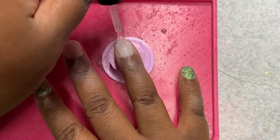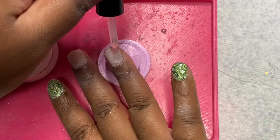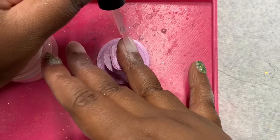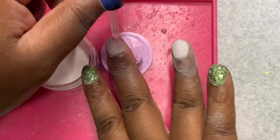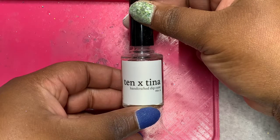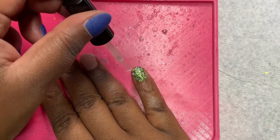I am done dipping into Moonchild, so now I am doing a dip of clear to encapsulate it because I want to protect the flakies when I file and buff. I am using Dip Cure from 10X Tina. I am going to do two coats, and I'm going to file and buff off camera.